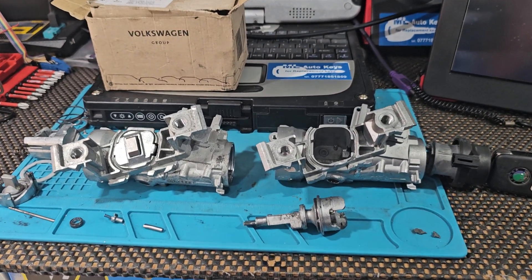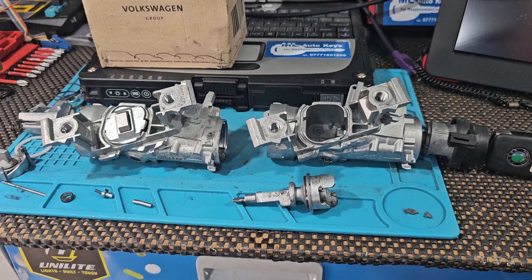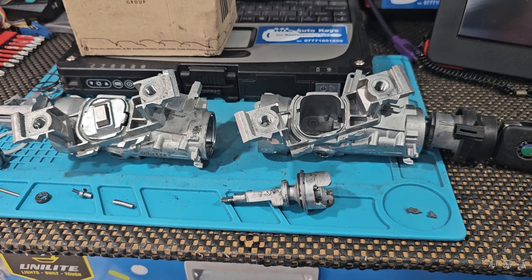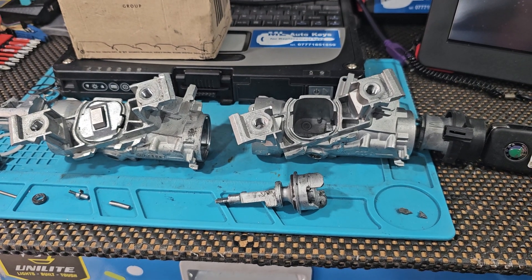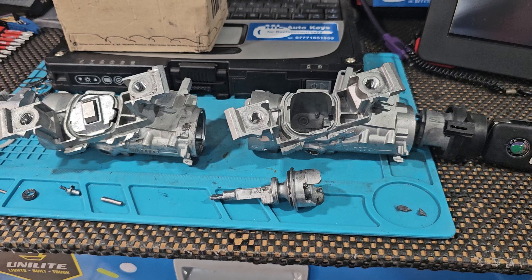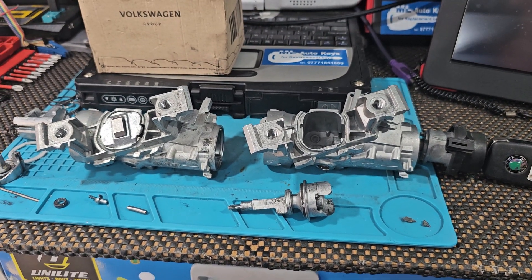These are commonly found on the Mark 5 Golf, Mark 6 Golf, Audi A3, Skoda Octavia, various other models around 2005 to 2014. Not the Polo and not the Volkswagen Transporter — they use a different ignition.